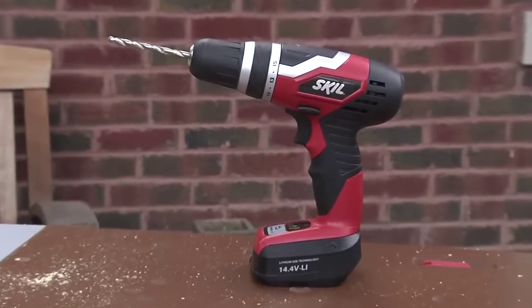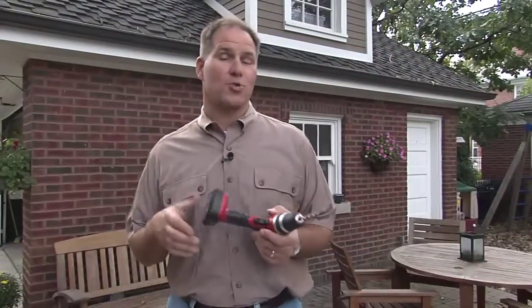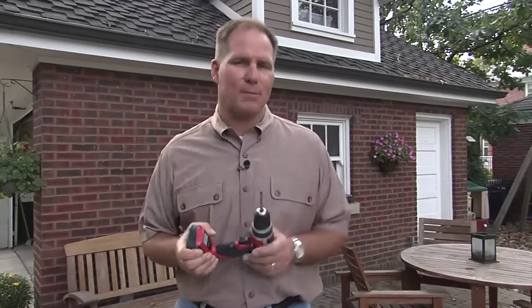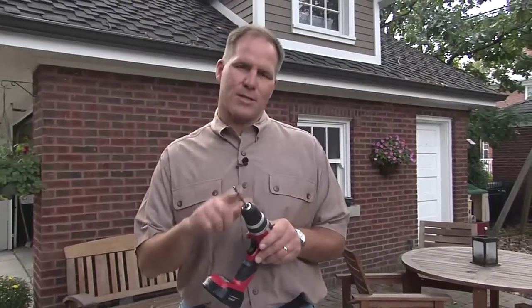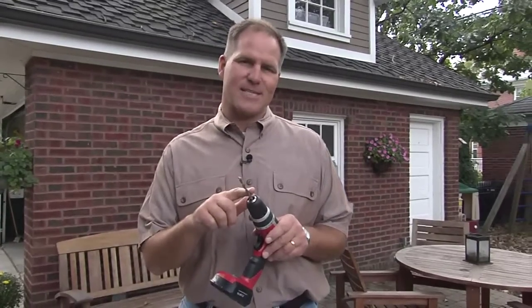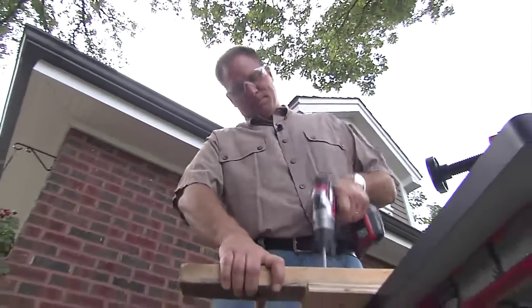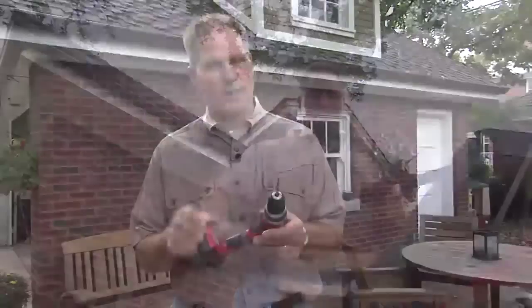One of the most popular tools that people are using now are cordless drills. You really do have to take special care when you're using these because people get complacent. The one thing to remember is your tool is only as good as the accessories you use, so you want to make sure that the bits are sharp, that they're strong, and that you're using the right accessory with the drill.